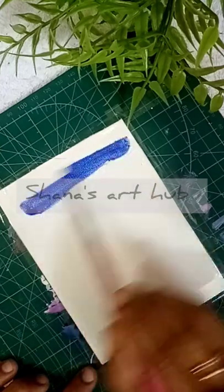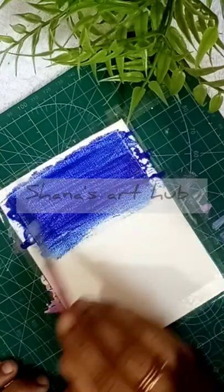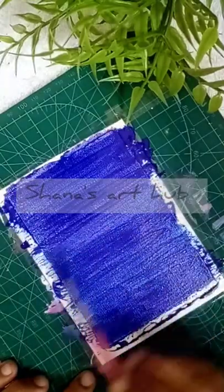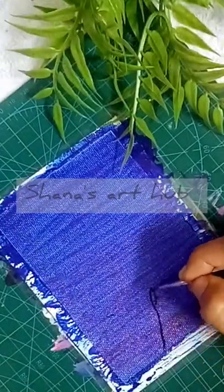Hello friends, now I am going to paint the 3rd color. First, I am going to paint a complete background. I am going to paint a little bit of black color.